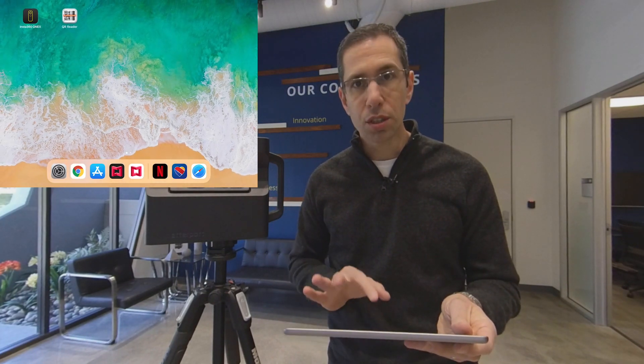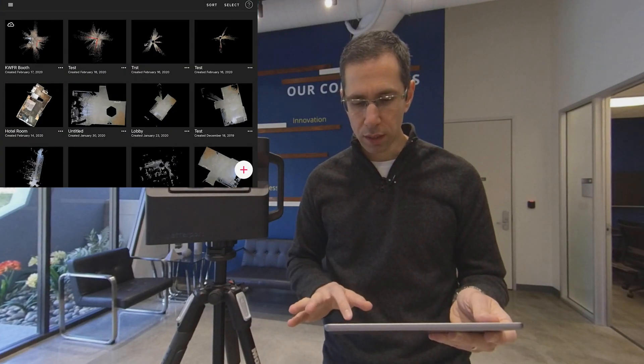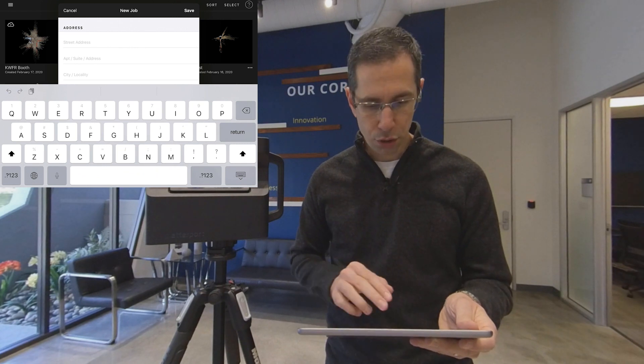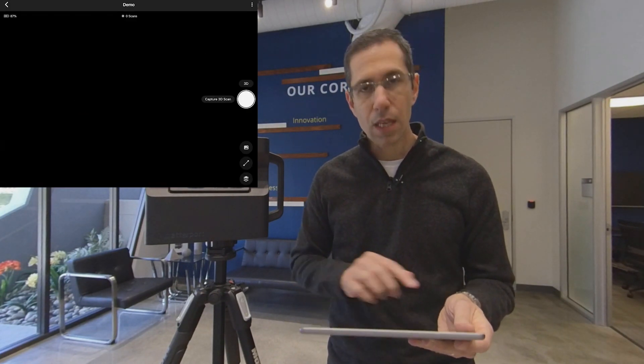Go back home and launch the Capture app. In the Capture app, press the little plus symbol and create a new model. Now you have a blank slate and are ready to start scanning.